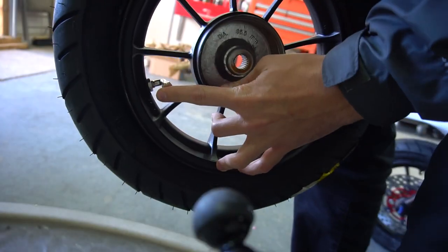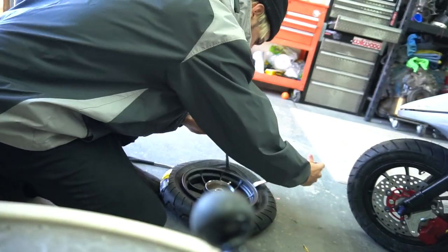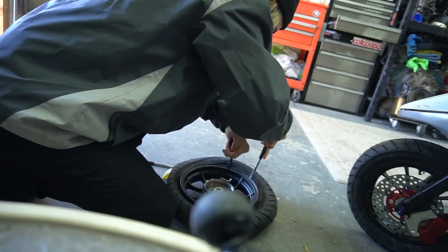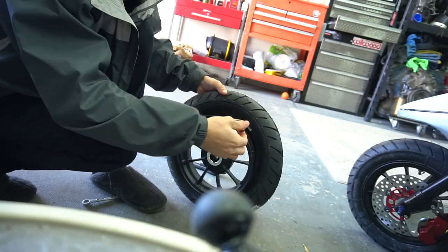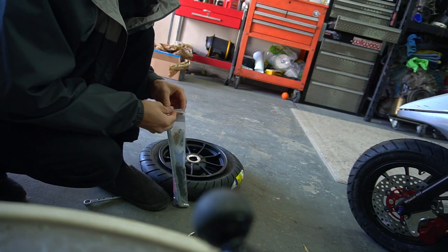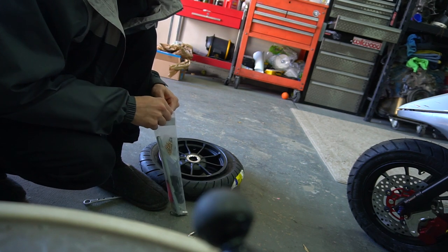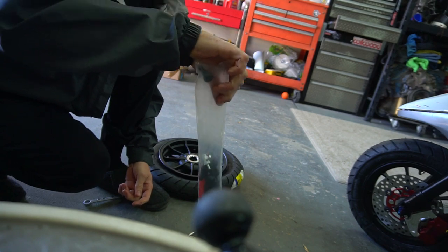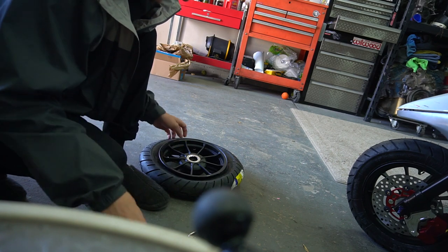I got my new valve stems in. If you saw in the last video when I put the tires on the wheels, the valve stems were leaking - the problem was these metal ones I bought were not sealing on the rims and air was still getting out regardless. When I was popping the bead in the last video using a lighter and starter fluid, someone commented the ratchet strap trick. I know that trick - I was going to try that one next.